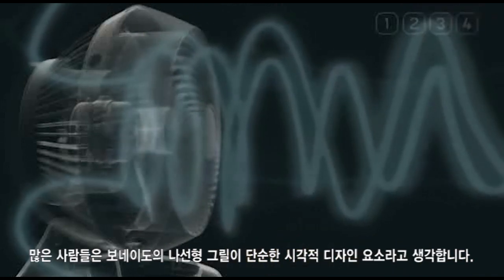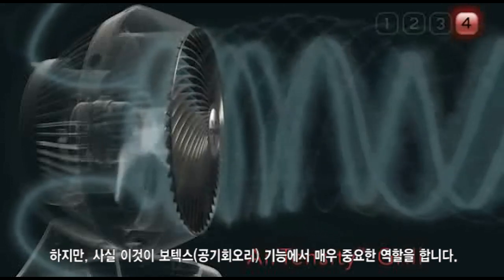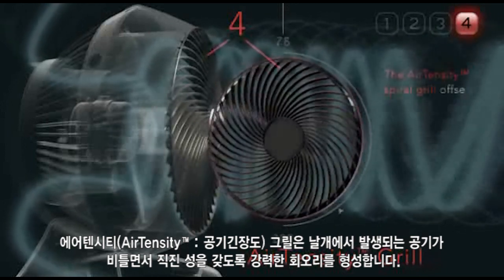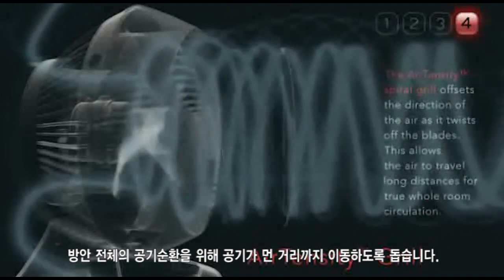Many believe the Vornado's spiral grill is simply a visual design element, but it actually plays an important role in vortex action. The air-tensity grill offsets the direction of the air as it twists off the blades, allowing the air to travel long distances for true, whole room circulation.